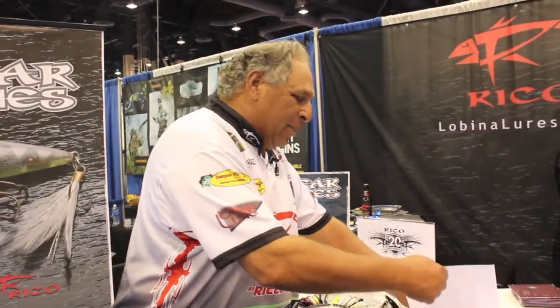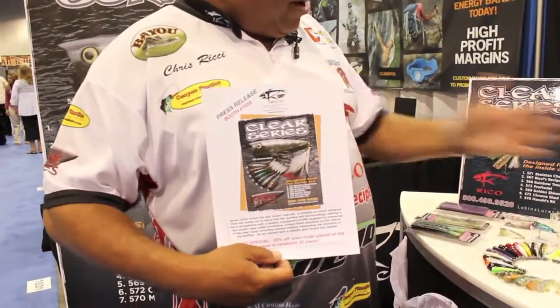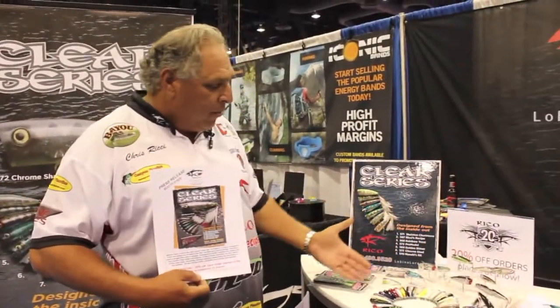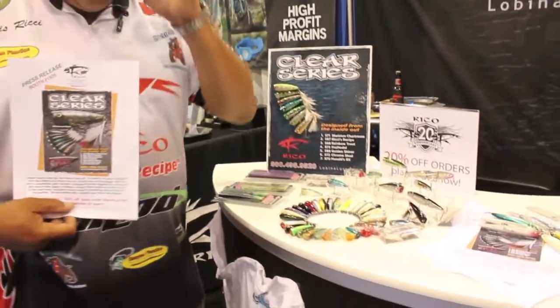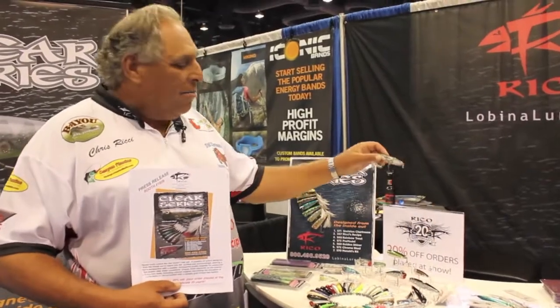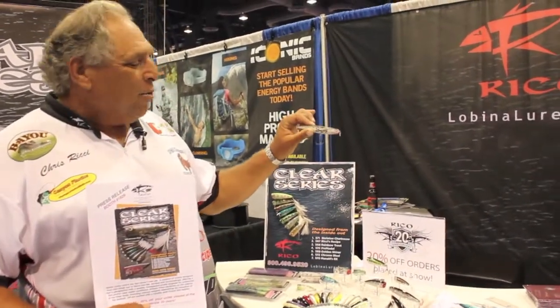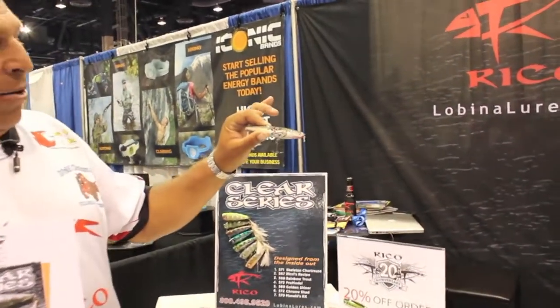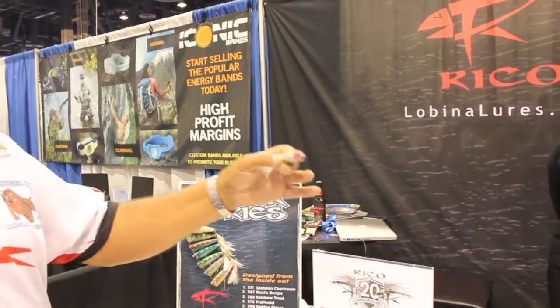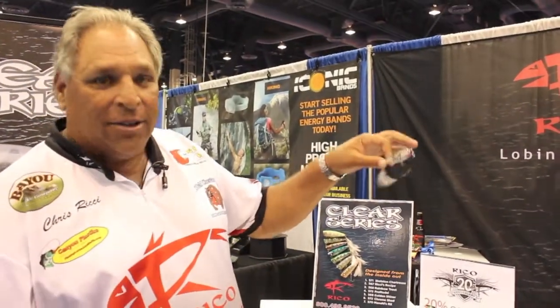I guess I gotta tell you where to find one. You go to LubinaLors.com, and there you'll find the whole line of Ricos. I'm sure there is a full view of all the Ricos. And every Rico is approved by the god of bass fishing, Rick Clunn himself, who put the seal of approval. We were honored that he accepted, used, and kicked bass butt on the new Clear Series.